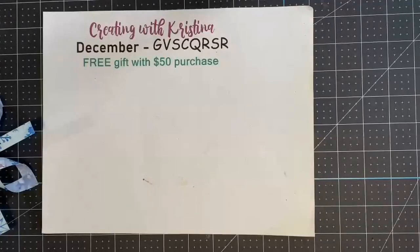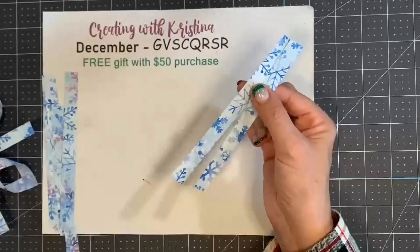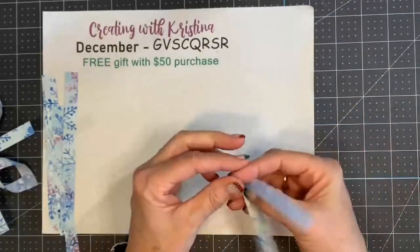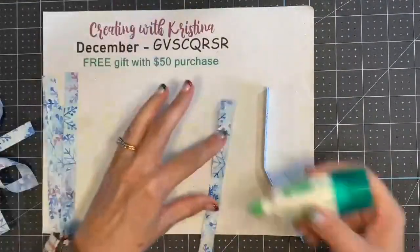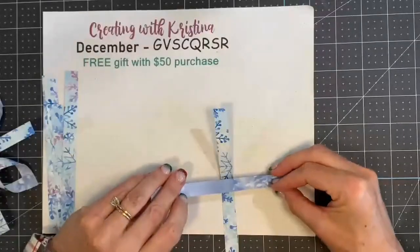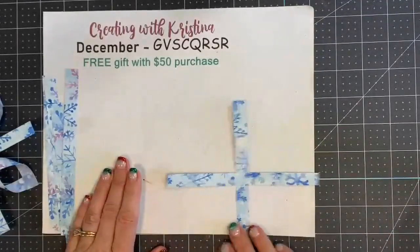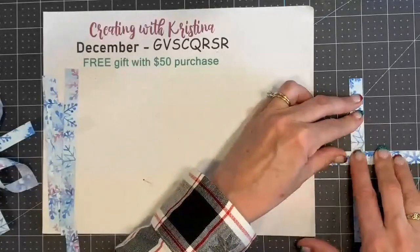Good morning Dorothy and Debbie and Kim! This is very simple. Take two of your half-inch strips and you want to find the center, so just fold them in half — there's your center. Now you're going to need glue, or glue dots, but I like liquid glue.